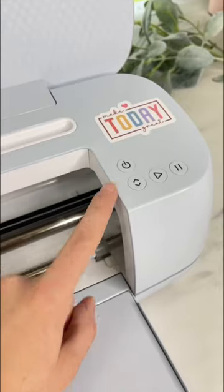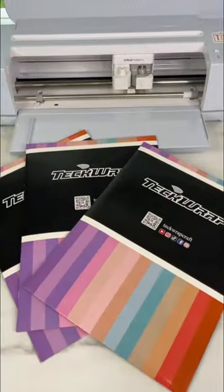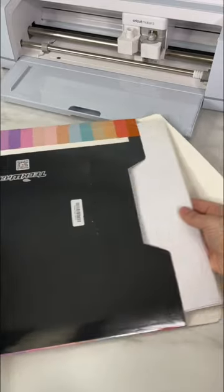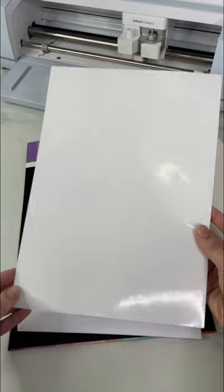TechRep sent me their printable sticker vinyl and laminate sheets, so let's test it out. I'll be adding these to a beer can glass — normally I would use adhesive vinyl on these, but using this printable vinyl makes it really easy.